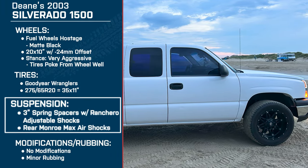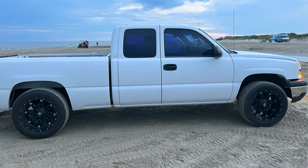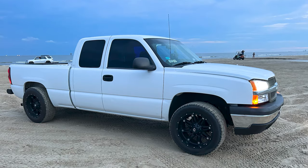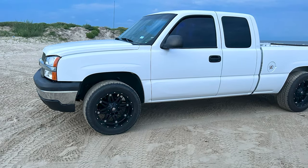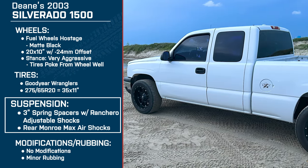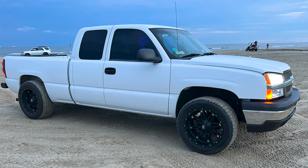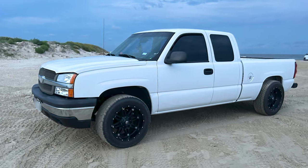Now let's move on to suspension — three inch spring spacers with Rancho adjustable shocks and rear Monroe Max Air shocks. What was your motivation for this setup? The Rancho adjustable shocks up front — I went with those because sometimes you want a rough ride and sometimes you don't, and I want to be able to make that decision. I did the air shocks because pulling trailers with the front end lift would jack the rear down too much, so I went with air shocks so I can air them up. I went with three inches because six inches would have been too much. The truck sat so low in the front and I wanted it up, but not too high — the three inch worked out perfect.